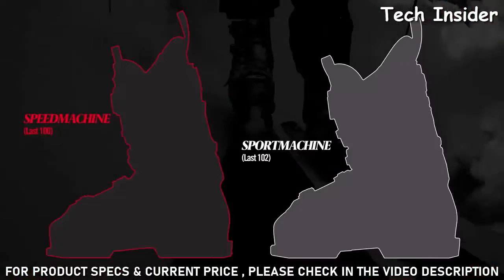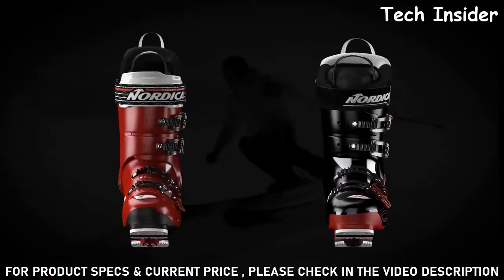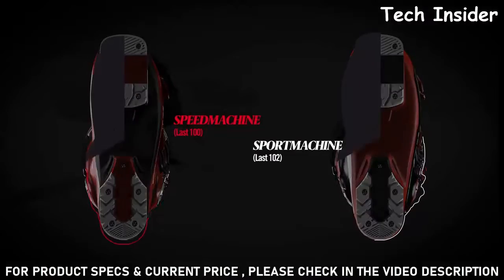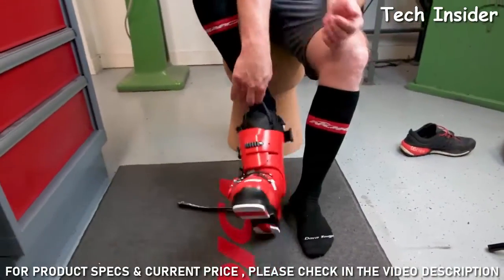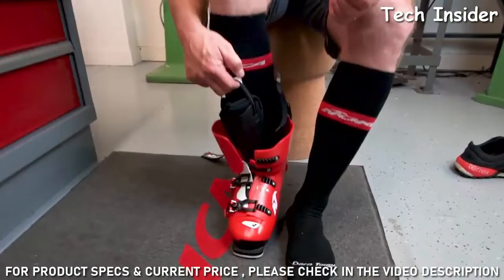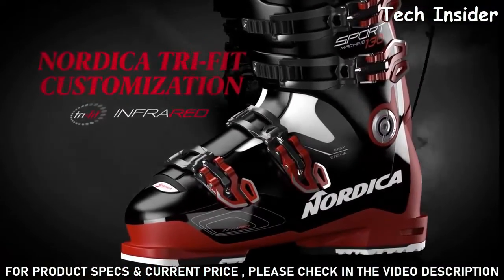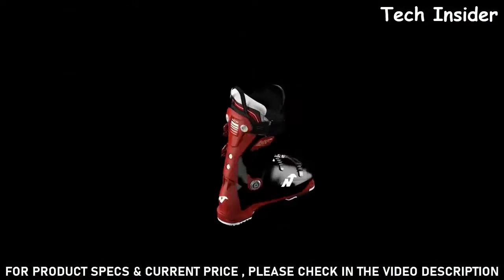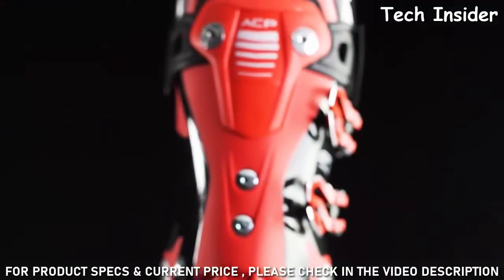Nordica's Sport Machine collection caters to skiers who spend their day enjoying the entire mountain. Built around a wider last, these boots sport a forgiving fit that can accommodate high-volume feet. The shell and liner are especially easy to get in and out of and can readily be customized to enhance comfort and performance. Primaloft insulation provides additional warmth, while the boot's cuff can easily be adjusted to accommodate a larger calf.